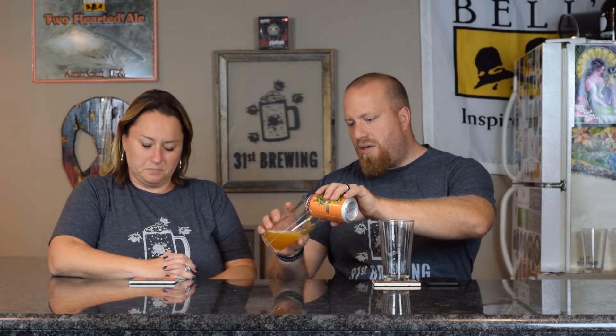6.5% ABV, 45 IBUs. Deschutes does a very good job at putting the IBUs and ABV on the beer can, informing the consumer. I'm guessing this is a take-off of Fresh Squeezed IPA from them, which is a very good beer — according to Brad and Steve. On the Fresh Squeezed, the design is just pressing on the hop, and on this one it's cut the hop in half.